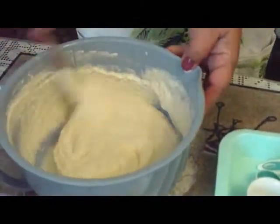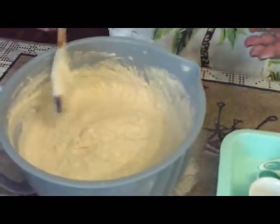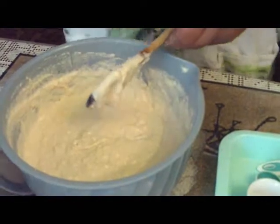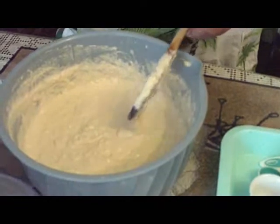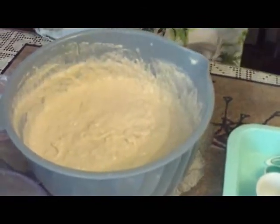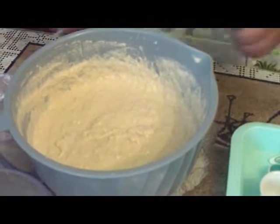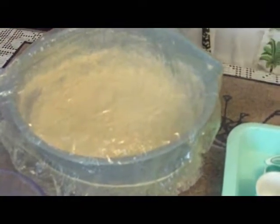Mix everything so it's all incorporated, then let it rise for an hour in a warm place. I used two cups of water in this recipe, but if it's too dry you can always add more water slowly. Cover your bowl and put it in a warm place to let it rise for an hour.